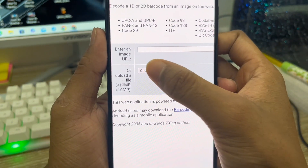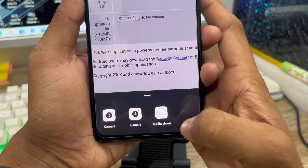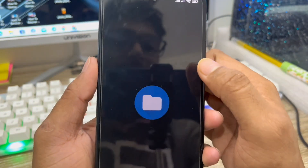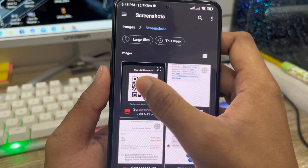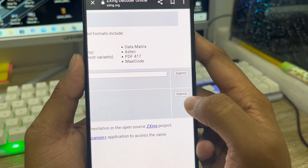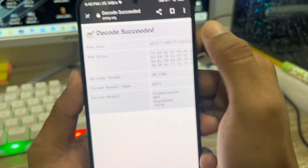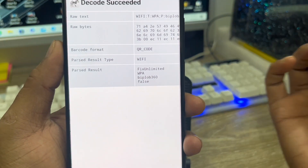Now tap the 'Choose File' option here and click it. This will open your camera, media, or gallery. I'm going to the media page and then to my gallery. Select the screenshot, then tap the QR code option. Switch this to the right and tap the Submit button. As you can see, here is my Wi-Fi password: 'before360.'